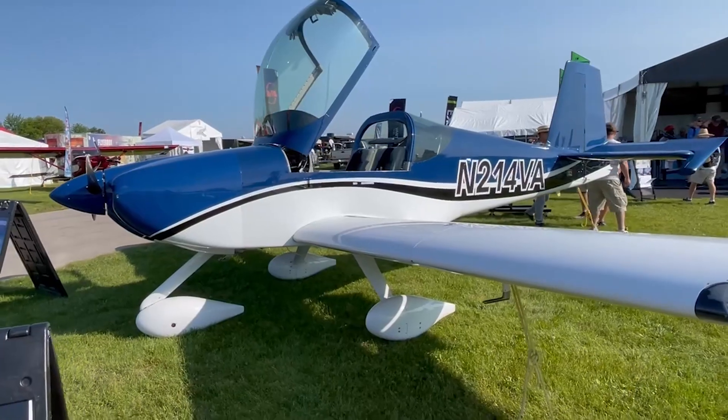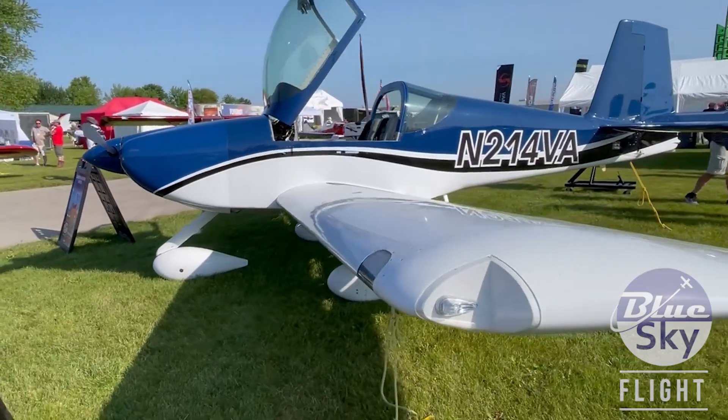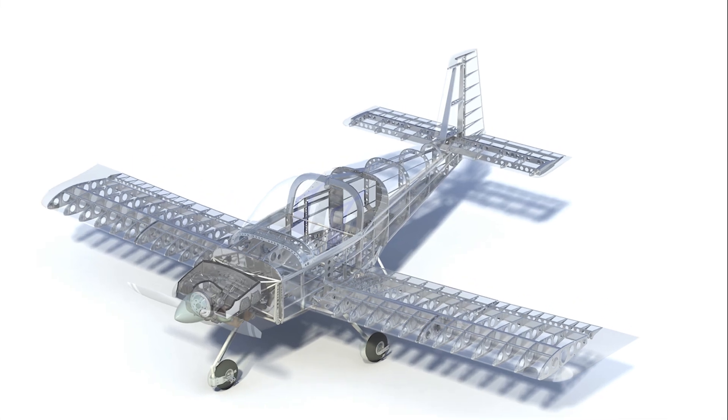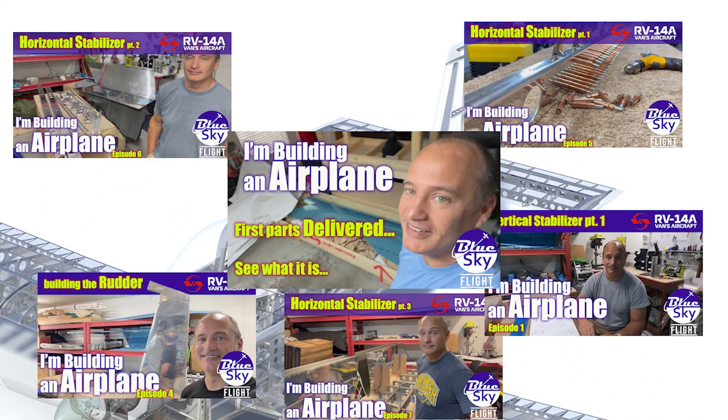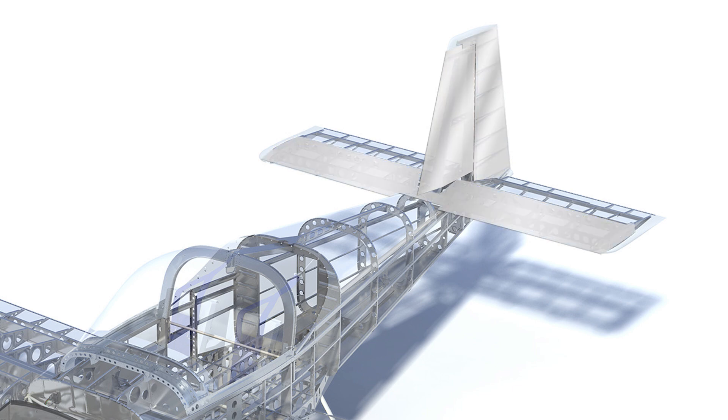If you're new to the channel, along with my other aviation projects, I'm in the early stages of building a Vans RV-14 airplane. As I've documented in previous videos, so far I have completed the vertical stabilizer, the rudder, and the horizontal stabilizer. Now I begin construction on the elevator.